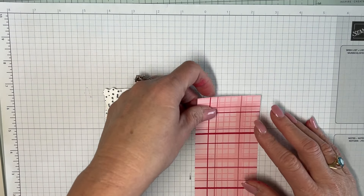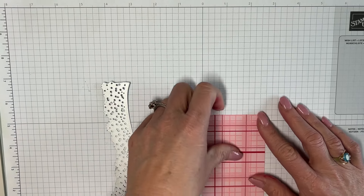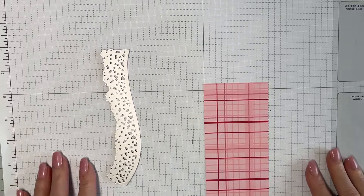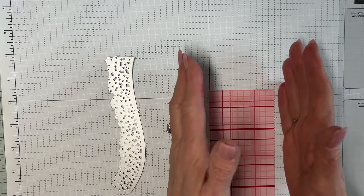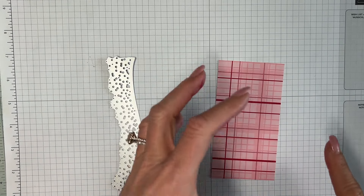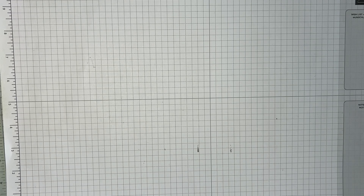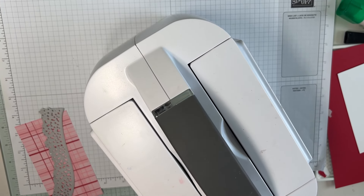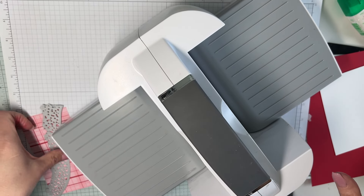We're going to cut this piece at two and three-quarters by five and a quarter. When you cut patterned paper, you need to make sure you're thinking about which way the pattern runs — it matters. So just make sure the pattern is going the correct way before you cut.